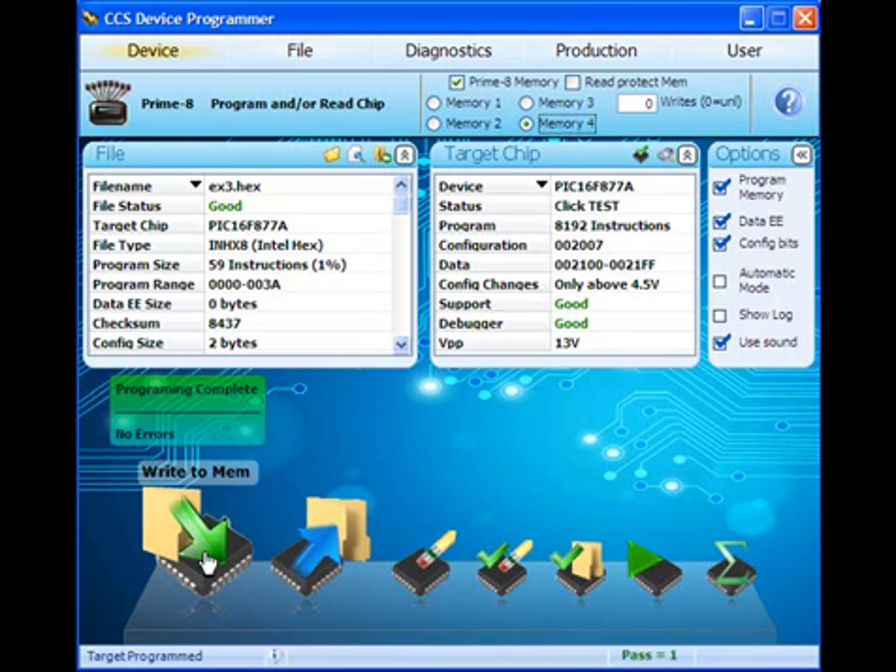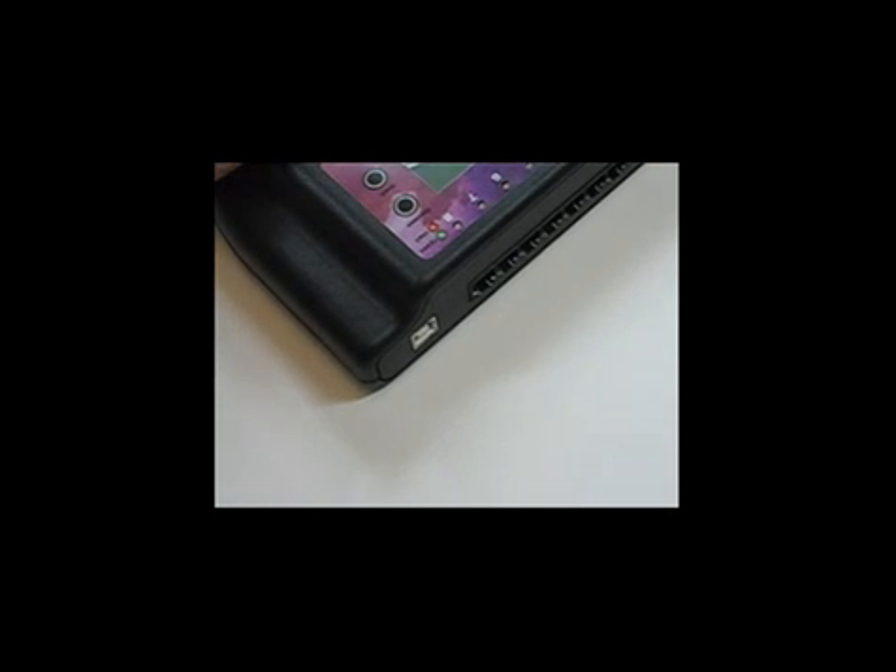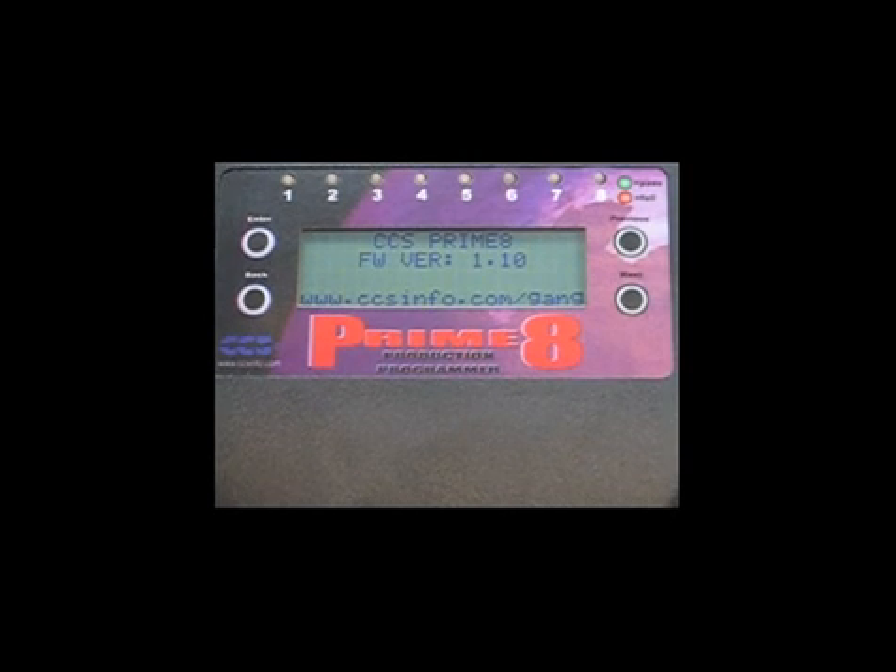Once the hex file is stored, disconnect the Prime8 from the PC. When the Prime8 is powered up in standalone mode, a startup screen will be displayed before loading the main menu.